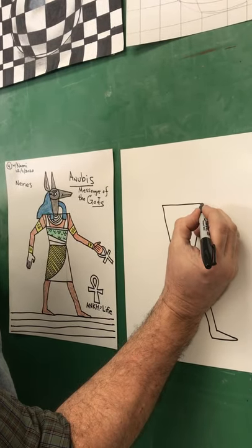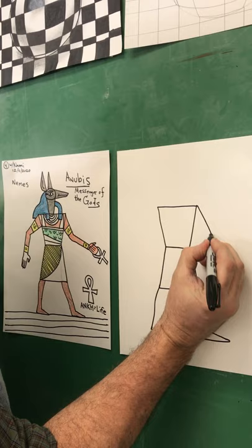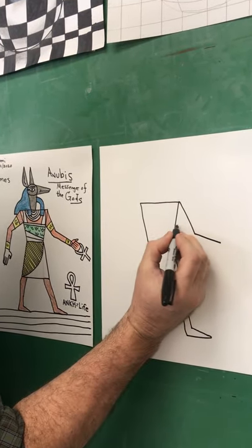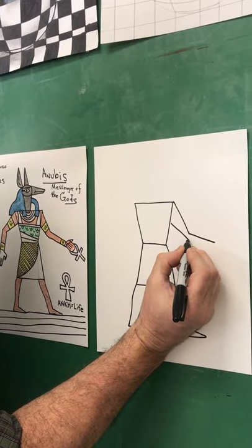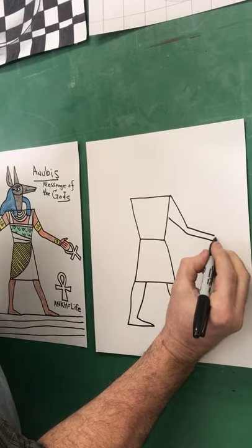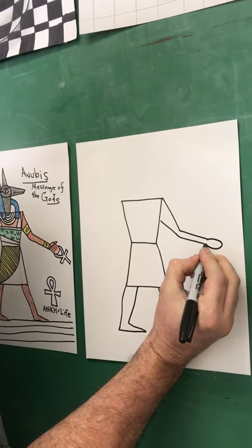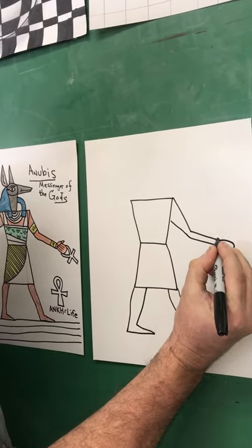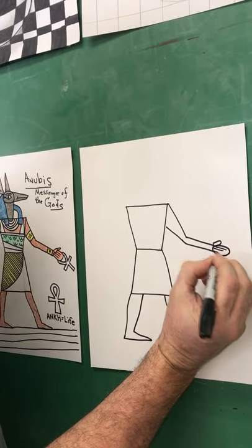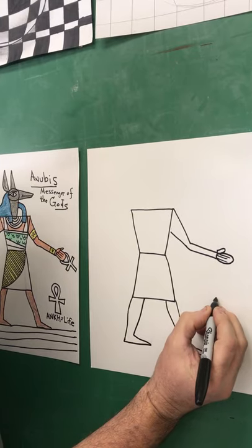Now we're going to draw an arm coming down from the shoulder — down and over. The bicep should be fatter and the forearm should be a little thinner. The hand is going to be holding something very tricky, so you draw an oval here, put a thumb up here, and three lines gives you four fingers.